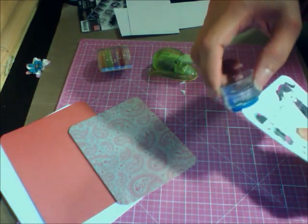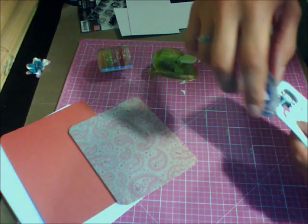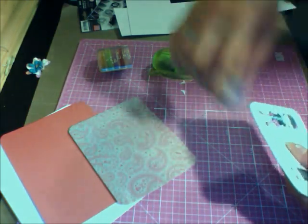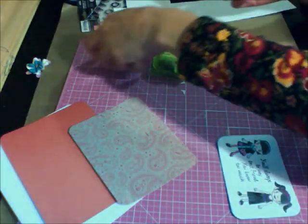I love these chalk inks because you can mix the colors and do so many great things. All right, that's enough of that — so this is what we have.